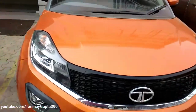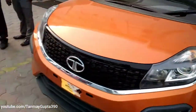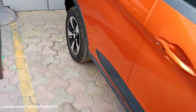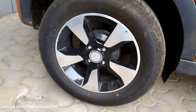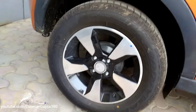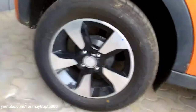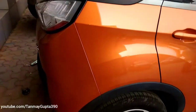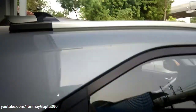We get 16-inch diamond cut alloy wheels with dual paint — that is black and silver — and we get this dual tone orange and grey finish paint. It looks very cool.